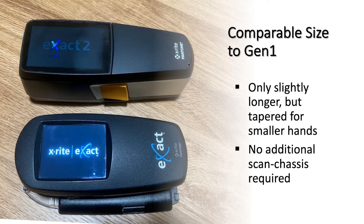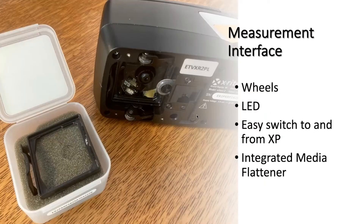It doesn't require an additional scan chassis as you see on the original Exact. That chassis was used to roll the instrument over patches to read a color bar in scan mode, and it made it a bit wider — it had to be removed for things like calibration and charging on the tray. With the Exact 2, it's integrated. These wheels, as you can see in this picture, are part of the instrument, not an add-on.